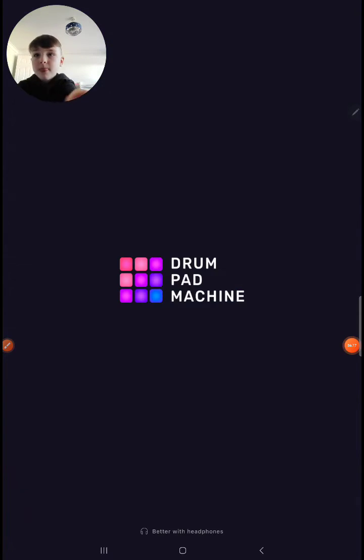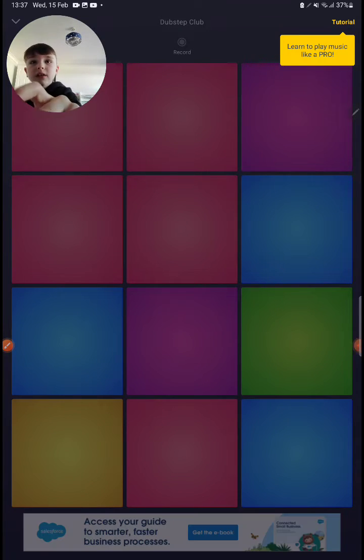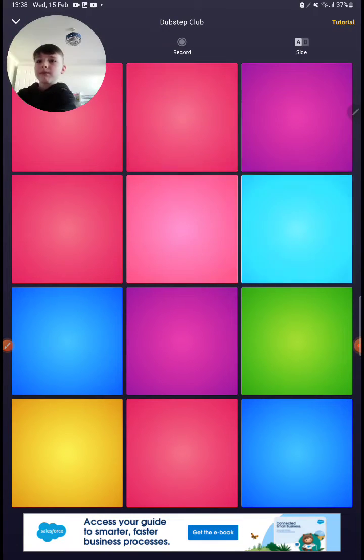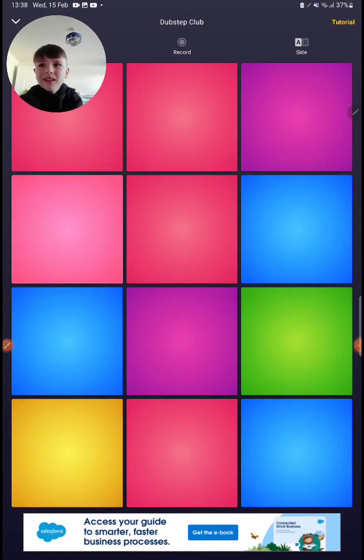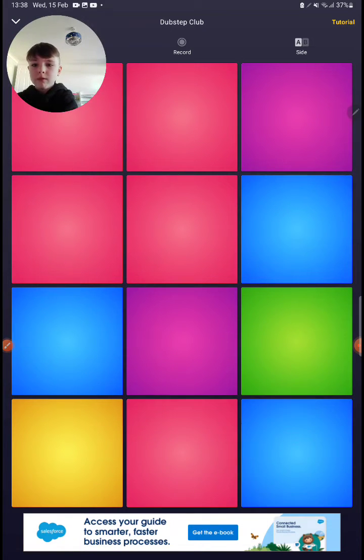This one is called DPN. I don't know why, but let's try it. Whoa, I like it. You guys like it? Yeah, boy, let's do this. Look at those — we can do it.